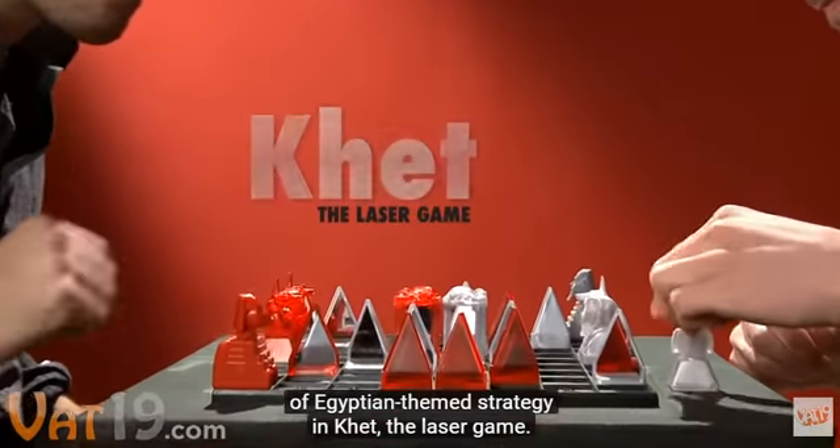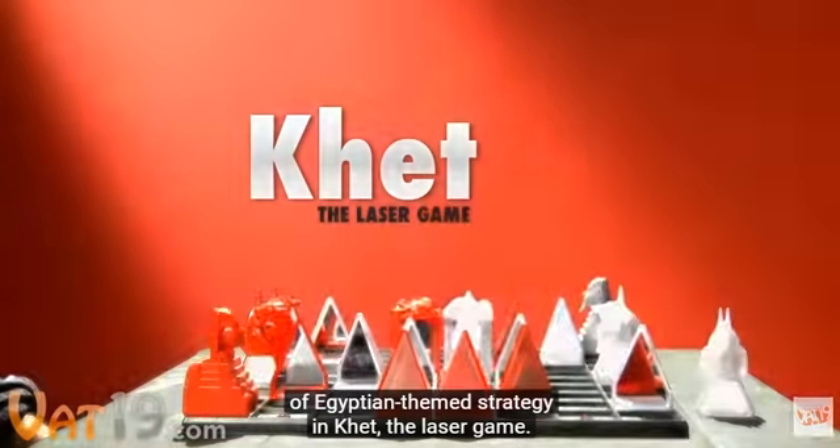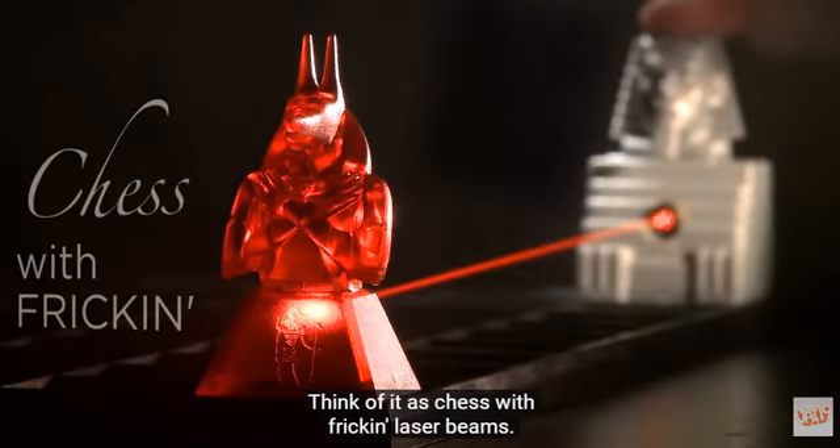Welcome to KET, the Egyptian-themed strategy laser game. Think of it as chess with frickin' laser beams.